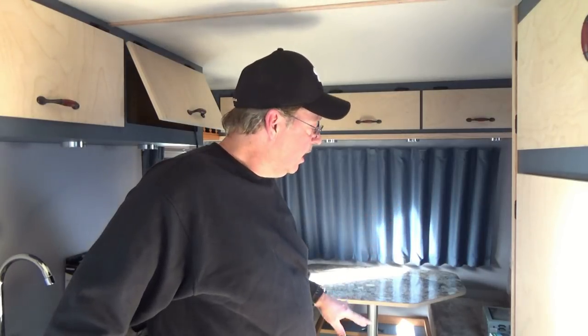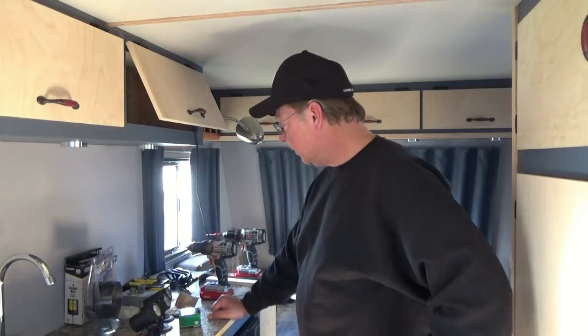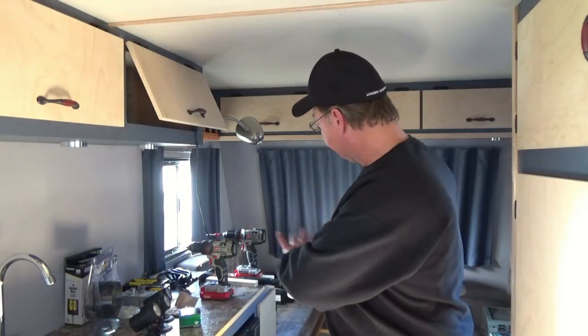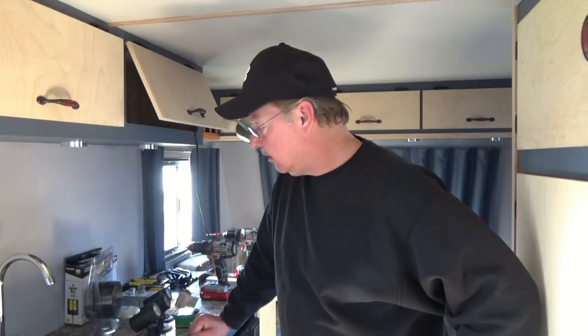For now we'll go ahead and get the converter and inverter installed in place and worry about running those cables later. For the electrical, we're going to run from our outlet up under our benches. I need to clear everything in the front, move it to the back, open up the front so I have access to everything, then take some measurements, cut some wood, get things mounted, and move forward.